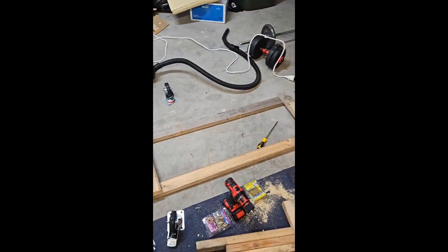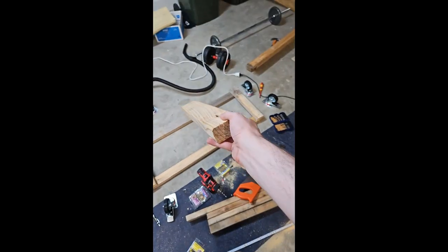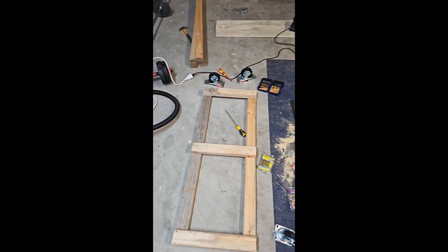Decided to cut this bit to add more support in the center for the bottom. Other bit cut, now to put it there. Okay, that bit's all drilled in — good to go.